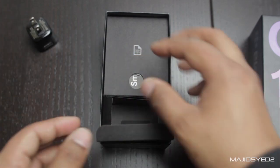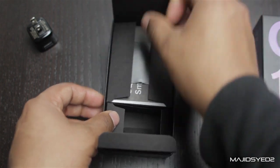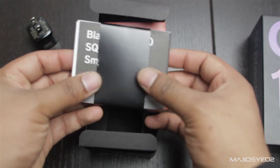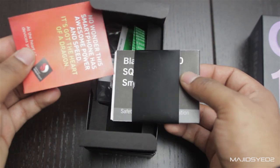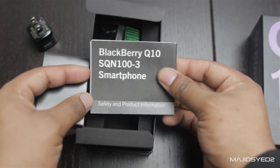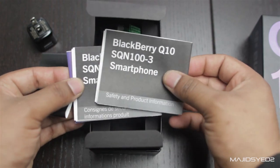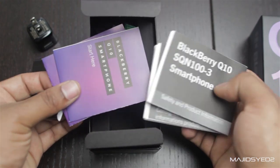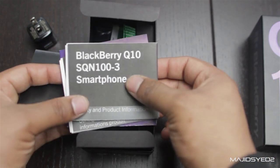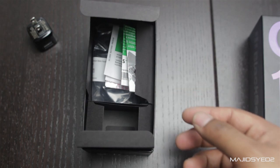Let me just pull out the cable. There are some manuals in here — let's check those out. It's just explaining a little bit about the smartphone, quick start guides, and then the actual in-depth manuals. You can read these if you need to, but they're really not that important.